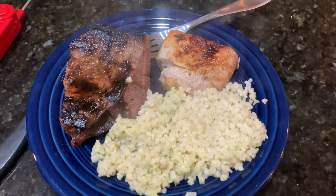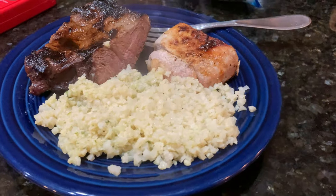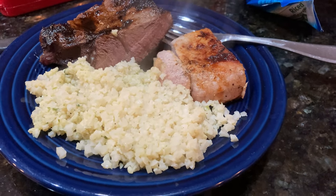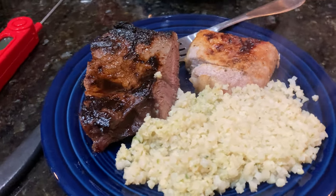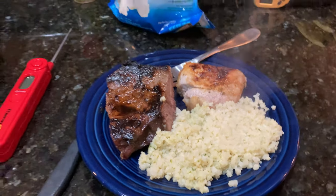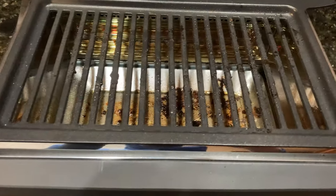Here you can see I've got my cauliflower rice. Perfect dinner — some steak, some pork chop, some cauliflower rice. I like to do under 30 carbs a day. So I do allow myself some carbs; I'm not totally carb-free.